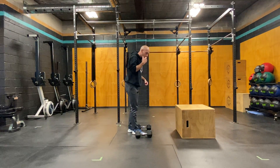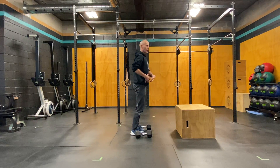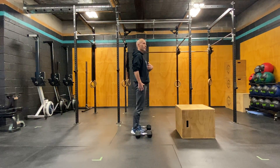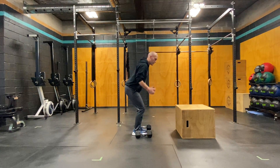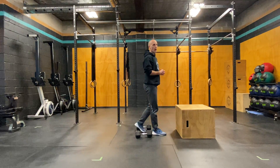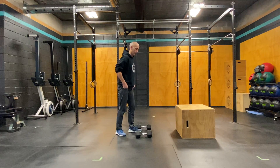So what we're looking for with these is that good full explosive drive in the squat — getting that full extension in the hips, landing softly when we come back down, setting the dumbbells down quickly and going right into our box jumps. So we're developing that rate of force and explosiveness very, very quickly.